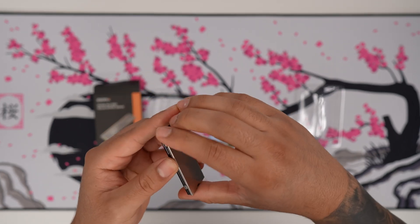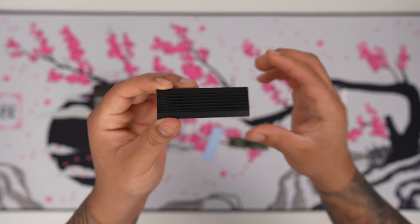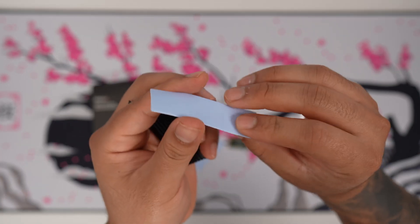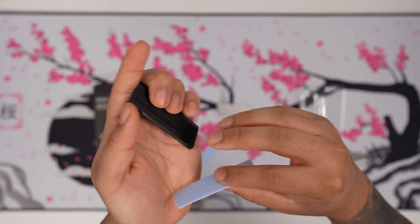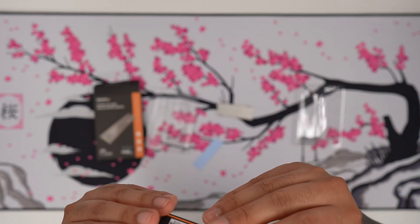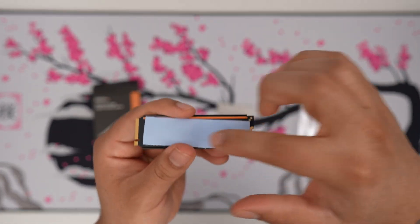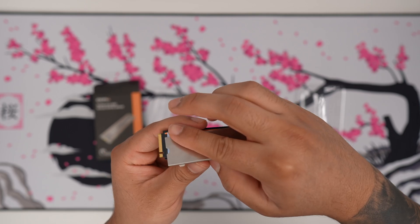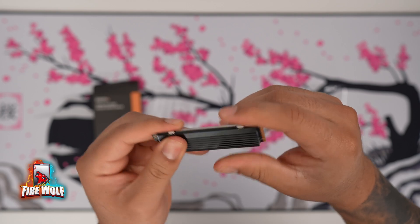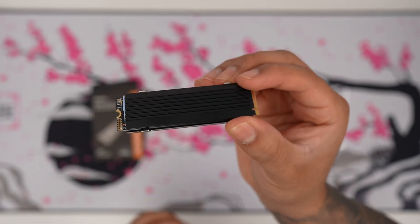This has a couple of pieces. We have the aluminum cover here. The way this works is you have thermal pads — you remove the plastic film from both sides and slide the SSD in, slap another thermal pad removing the plastic on each side, and then basically sandwich everything together. And you have an NVMe SSD with a heat sink, which is pretty cool.